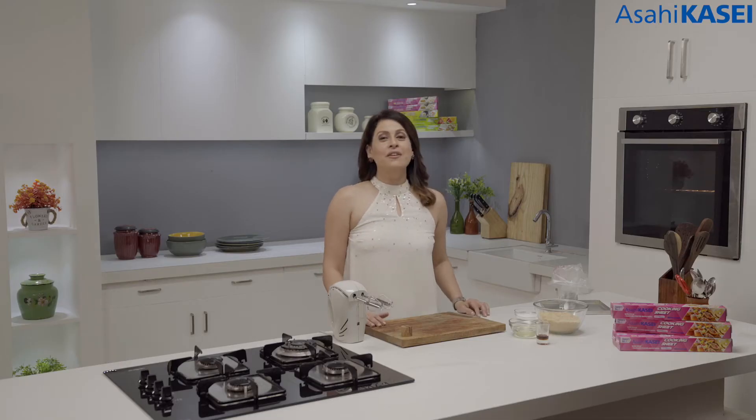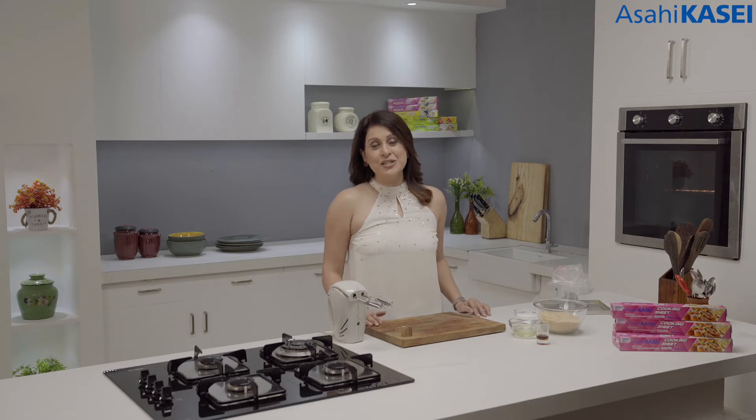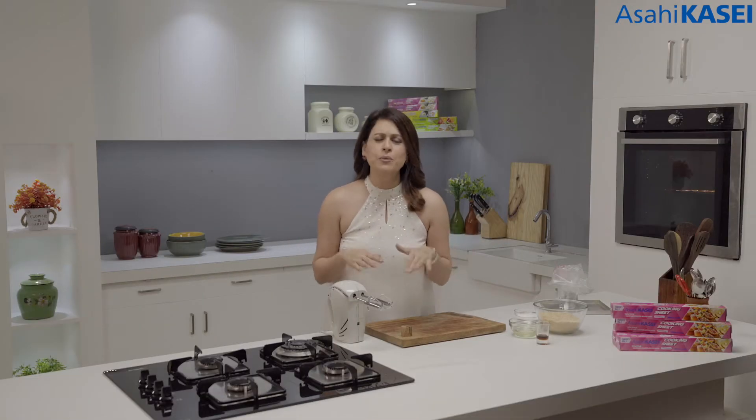Merry Christmas! I'm Chef Amita Raichan and I welcome you all to Keep It Fresh, Keep It Healthy series of recipes by Asai Kasai. It's Christmas time which means it's baking time. So let's begin today's recipe which is really exciting, really healthy and really, really quick to make.